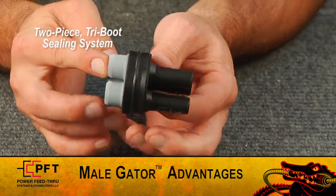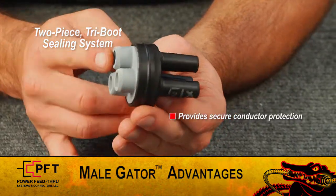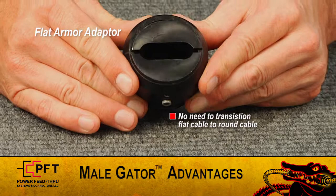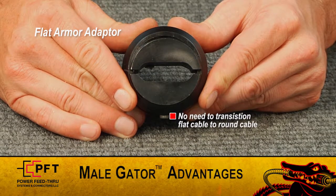Second, PFT's new two-piece tri-boot sealing element provides all the conductor protection you need. Third, PFT's flat armor adapter eliminates the need to transition flat cable to round.